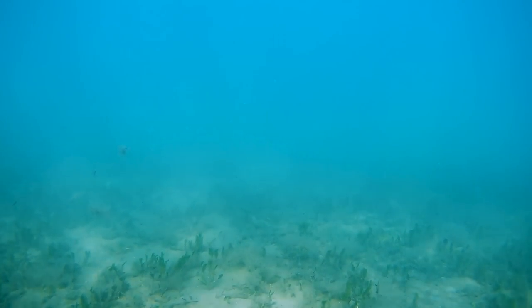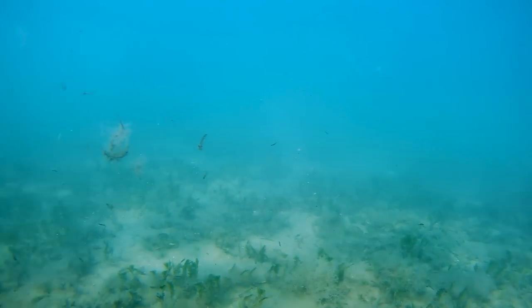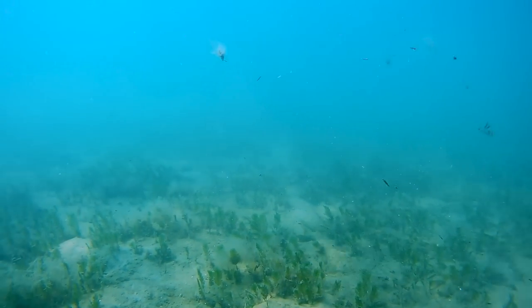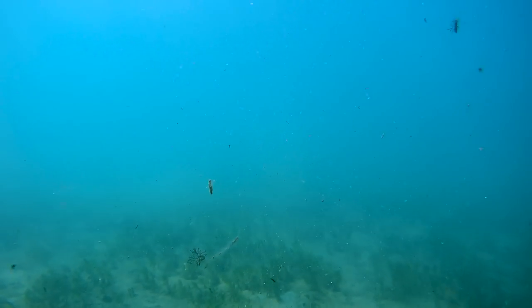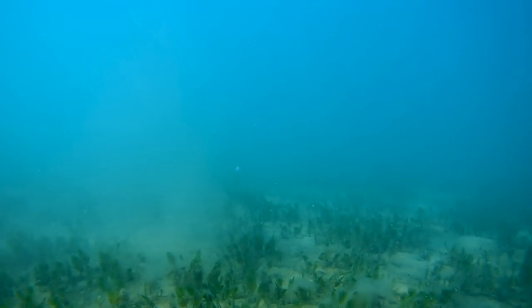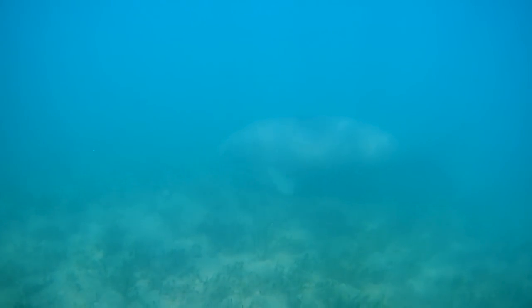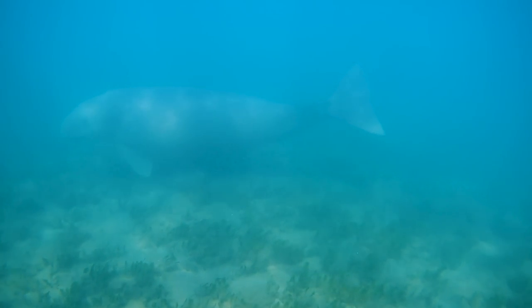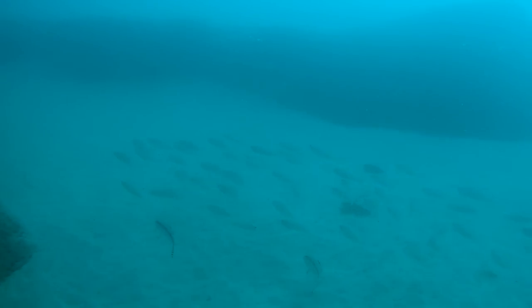As I moved the drone towards the dugongs, I noticed they spooked pretty quickly and all that could be seen was the stirred up seagrass from where they had been feeding. When dugongs feed on the seagrass it creates a lot of disturbance on the sea floor which uncovers small crustaceans, fish and worms. There's no doubt that winter whiting take advantage of this and follow the herds of dugongs around to get an easy feed. After looking around for a while I finally saw a dugong on the drone as it quickly swam past.